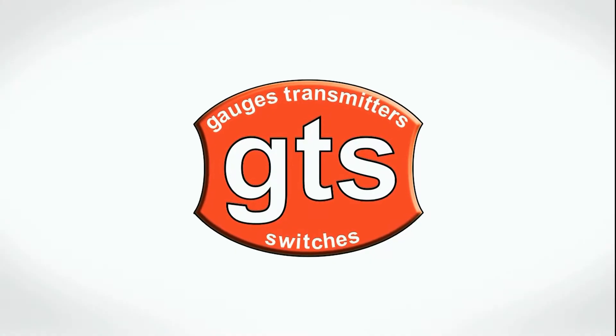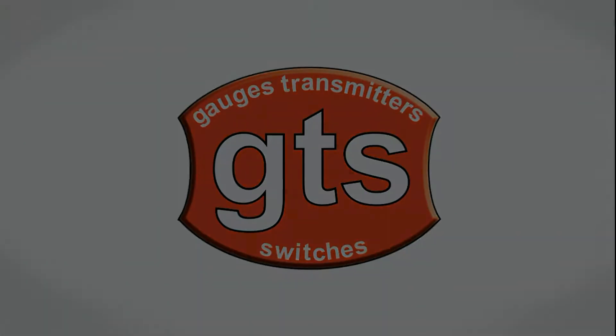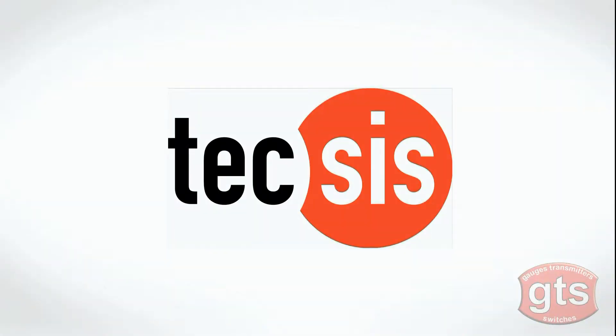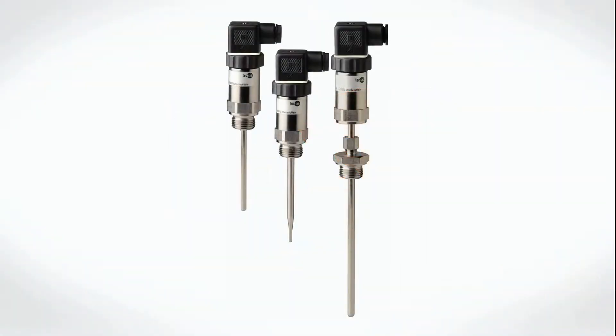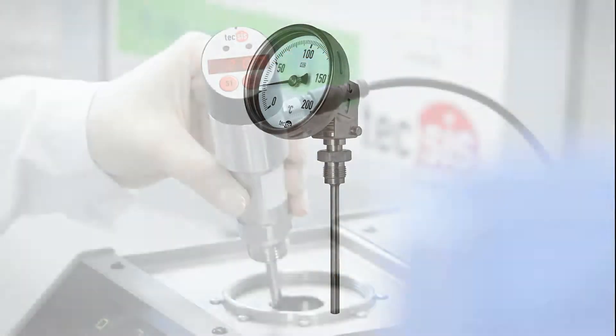This video is brought to you by GTS Gauges Transmitters Switches, your first choice for industrial instrumentation. This time we'll be showing you the Texas temperature range. This range consists of mechanical bimetal and gas actuated temperature gauges and electrical transmitters and switches.